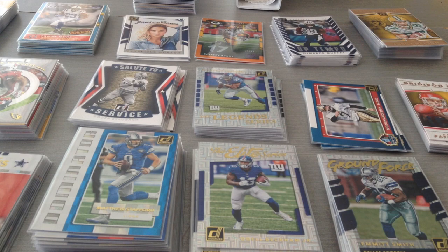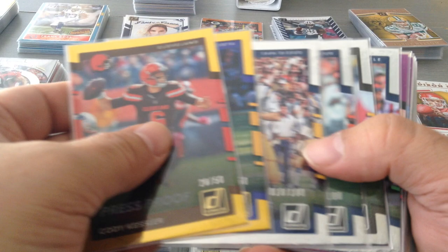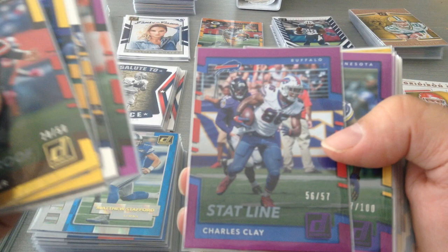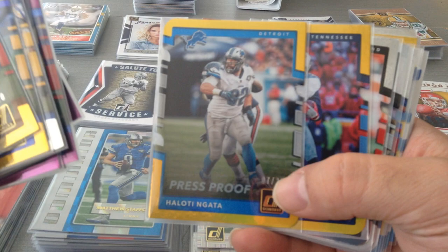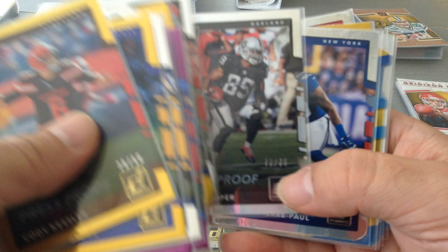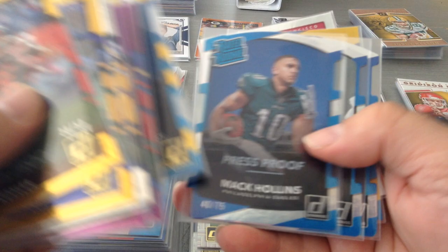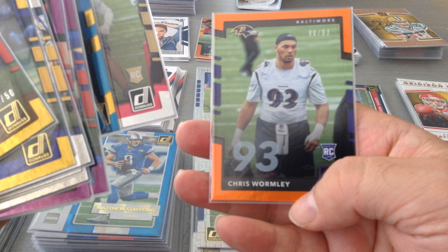Let's have a look at the press proof numbered cards — here are a couple of gold ones with their numbers, silvers out of 100, and purples, depending on the print run. Of course, they're all in nice protected Ultra Pros. Here's a die cut — carrying on with the die cuts — Trubisky, that's a nice one out of 75. And here's another numbered one, 293, Warmly.